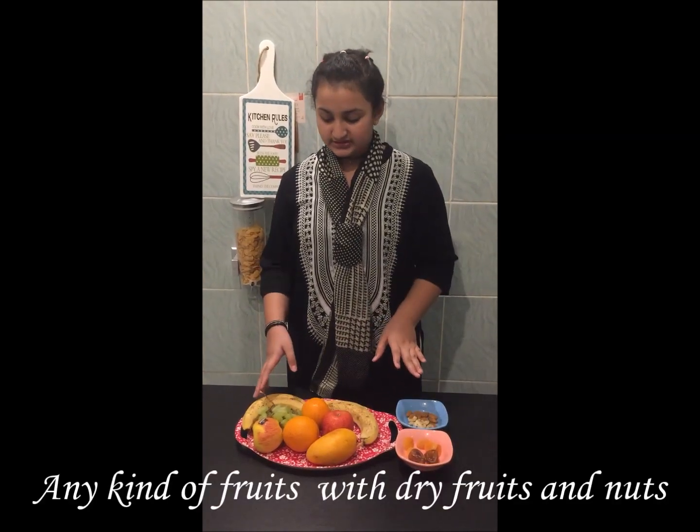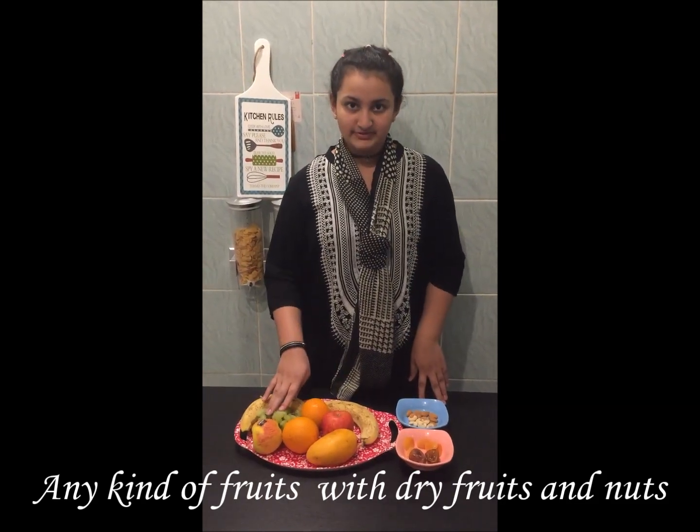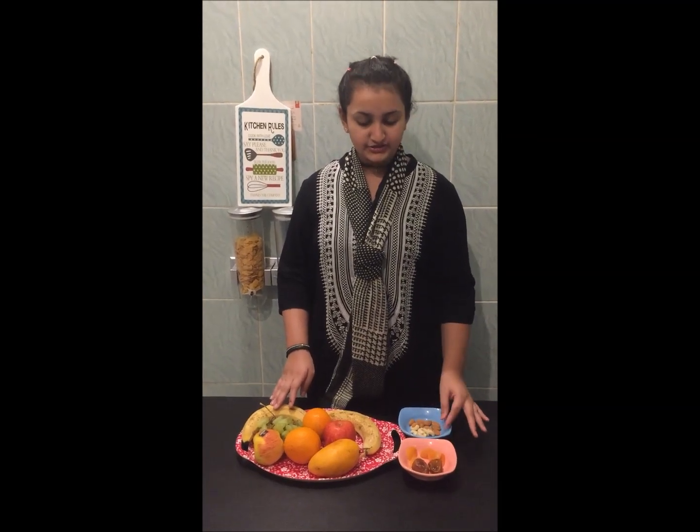We can use any fruits, but I am using banana, apple, oranges, mango and grapes. For dried fruits: dates, apricot, cashews and almonds.